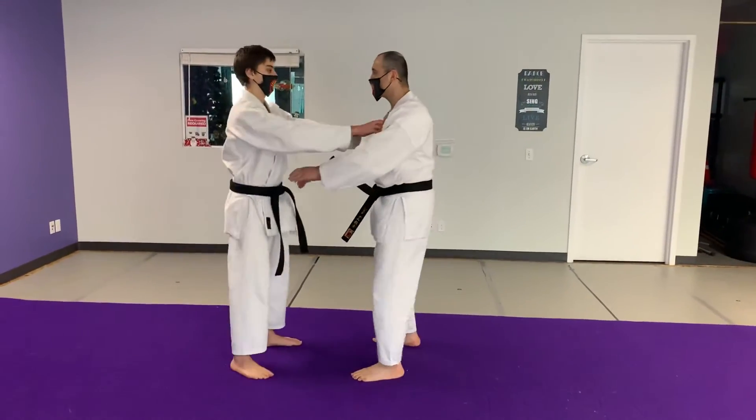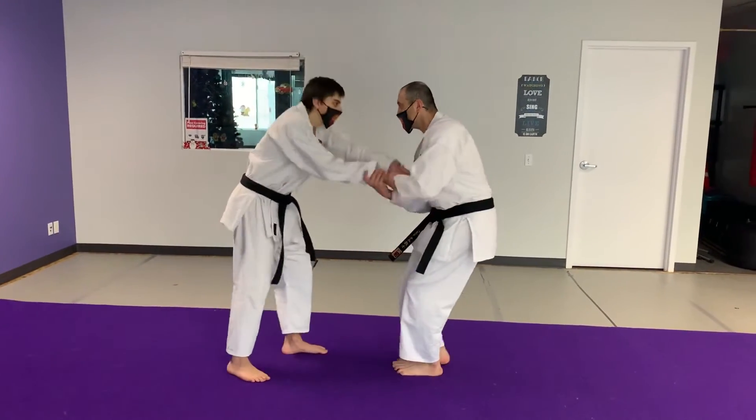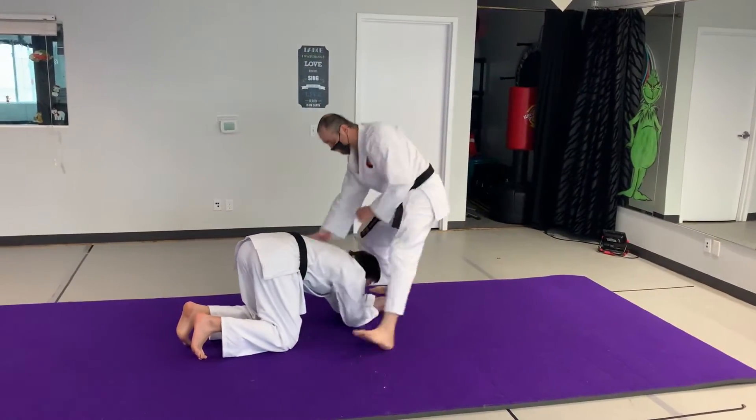So we'll do the take your shodan technique. He's grabbing my hands in this case. I pull them together, grab his hand, and drop them down. And from here, punch him.